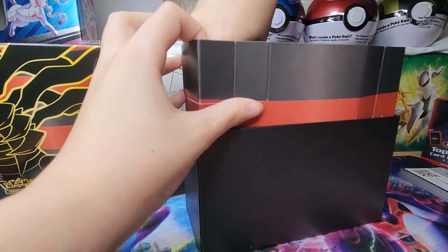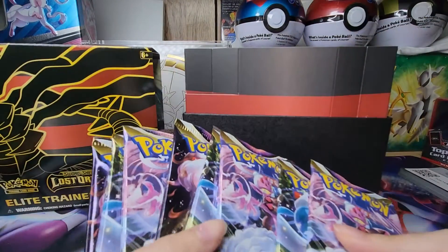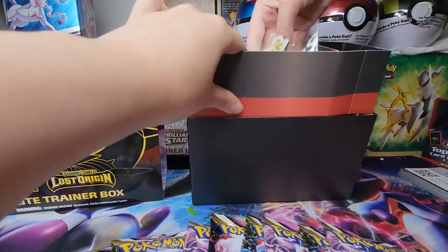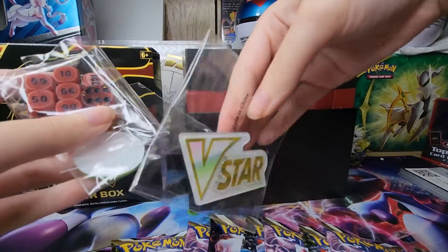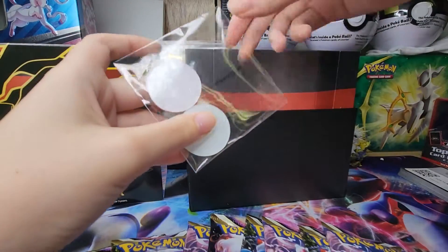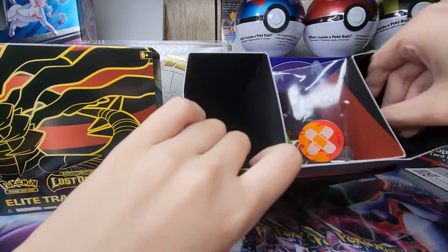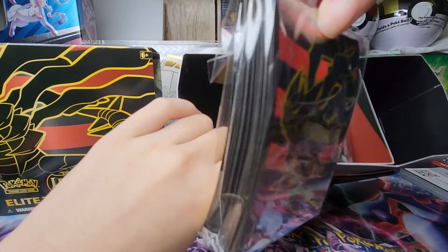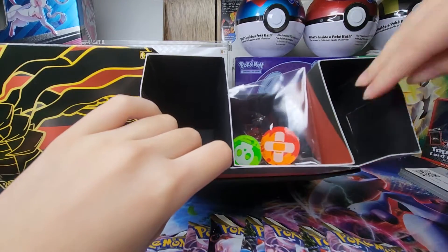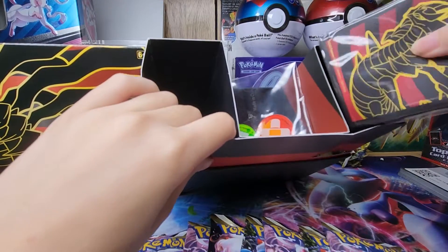This box looks sick — let's open this bad boy up! It's a little squished but I have eight packs. We got the three star counter coins, some dice which actually look very plain surprisingly, and some damage counters. They do have sleeves which look pretty sick, and there are dividers which look pretty cool.